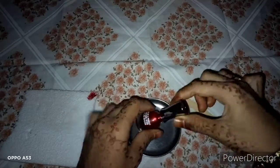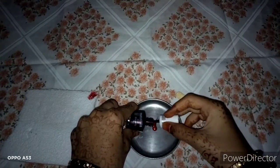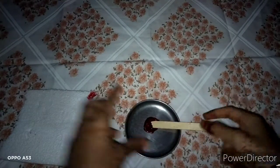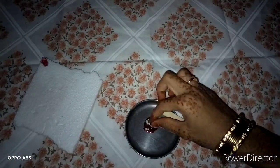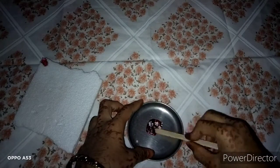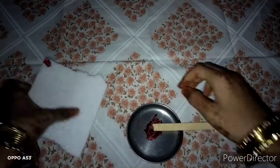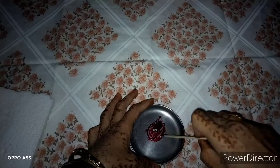Now I will show you the video. I have a small nail polish, so I will use a mini one. I will add some little slime and mix it into the slime.